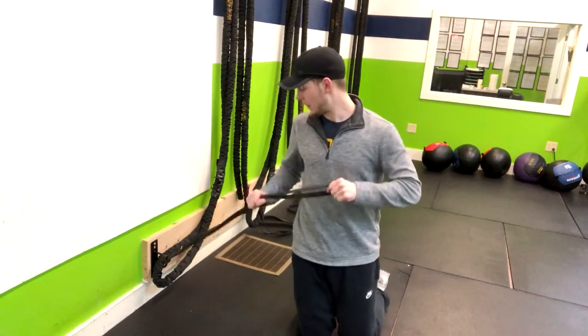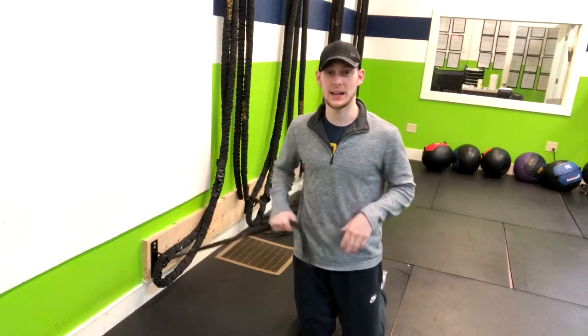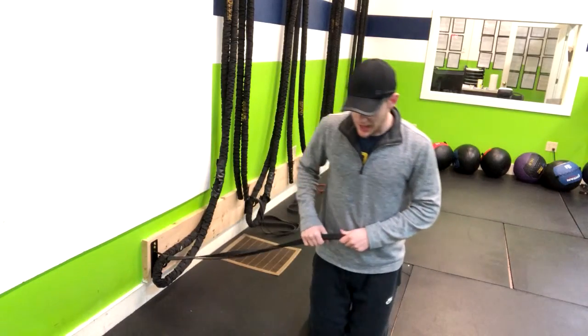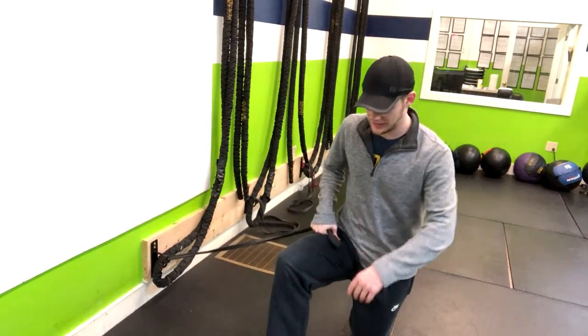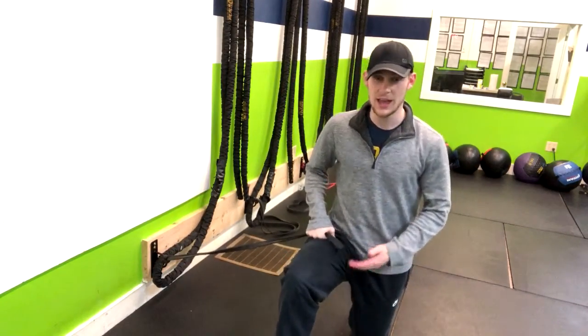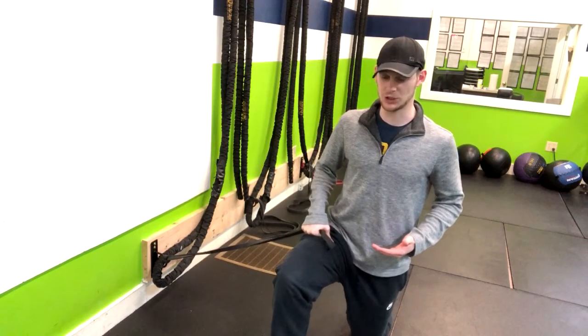We're gonna grab this band, which is gonna be pulling on us, and we want to have the same side leg facing up. So we're at a half kneeling position — that knee stacked up over the ankle — staying tall and upright in the torso.